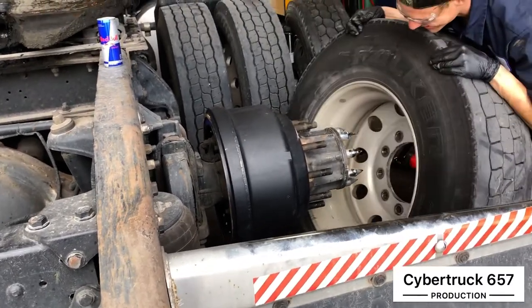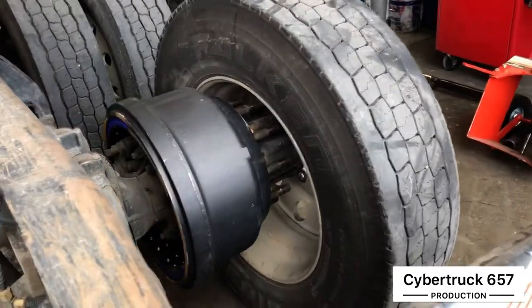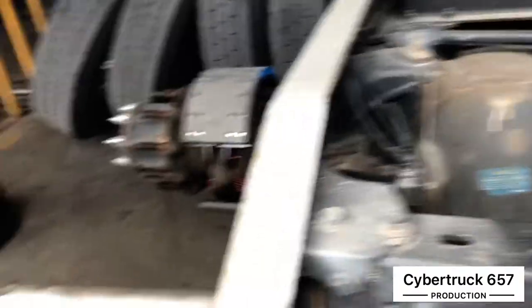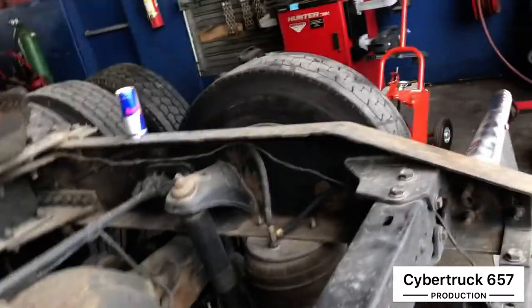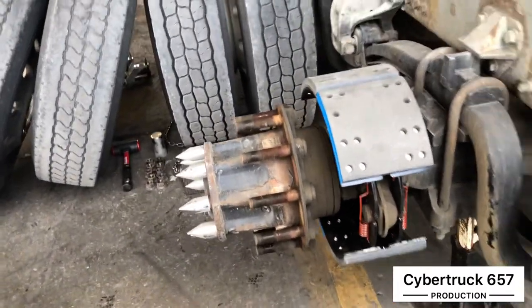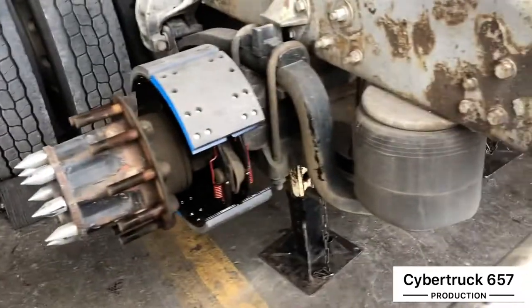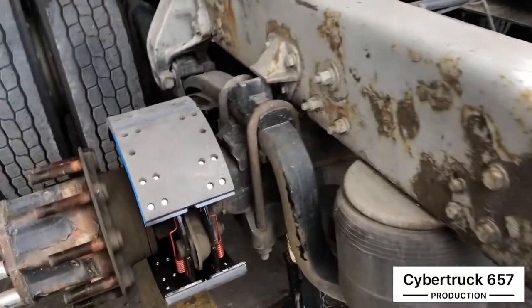We're going to do the same thing on this side. We've got that front done, so we're going to reinstall the tires. We'll let you guys know how everything is going once it's all done.